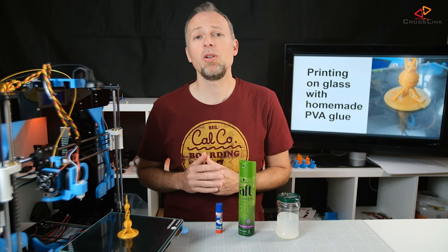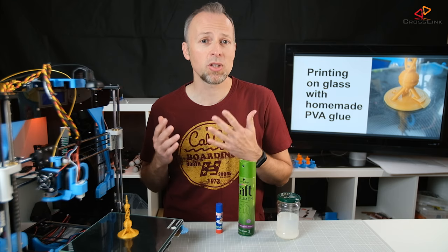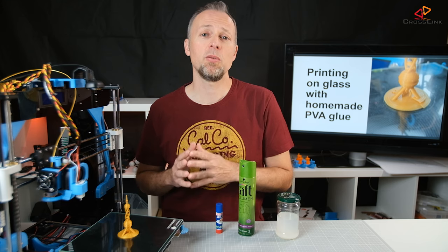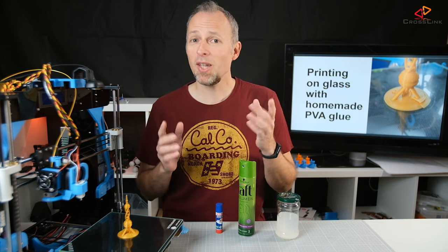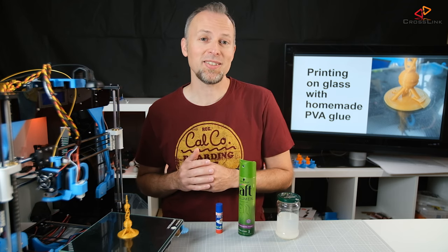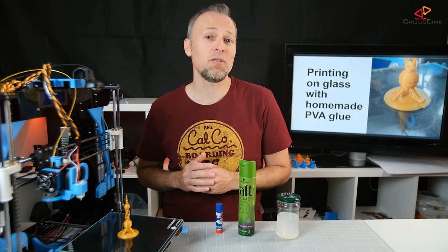That led me to some research about homemade non-toxic glue, and what I found was several pages and videos about school glue, white glue, or Elmer's glue. The base formula is also called PVA, which means polyvinyl acetate. Fun fact: PVA was discovered in Germany in 1912 by a man named Fritz Platte. The glue is made from water, sugar, and flour — things everyone has at home.